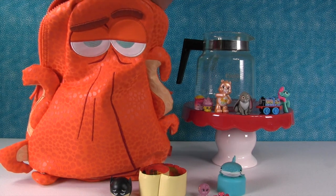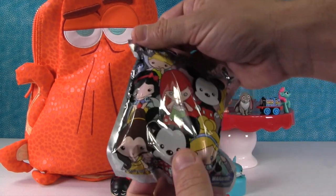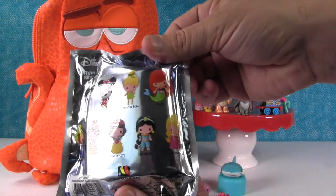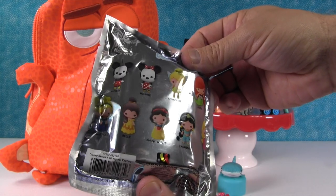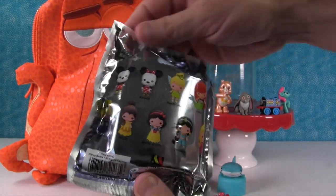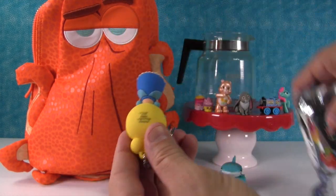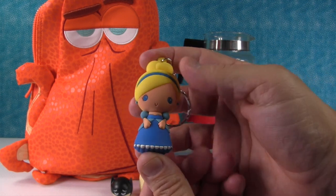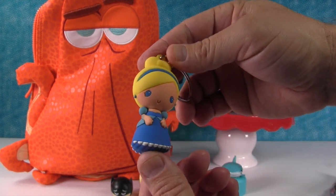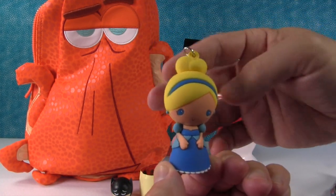This is a Disney Figurine key ring - I think it's Series 1. We can get some of the princesses in here. I want to get Cinderella. Come on, Cinderella. Oh wow, this has been a great video! We got Cinderella. Look at her in her pretty blue dress. These figures are really nice - she's especially pretty.